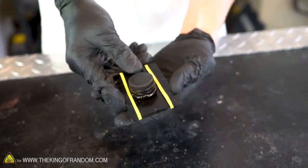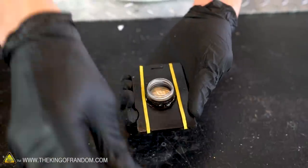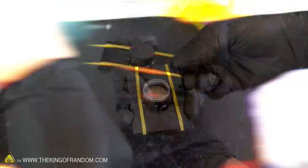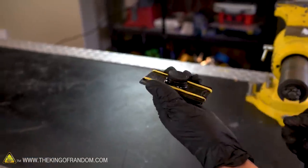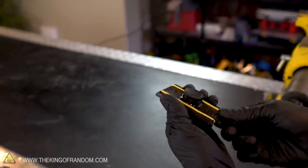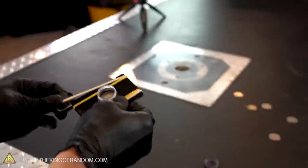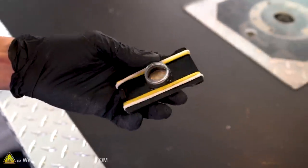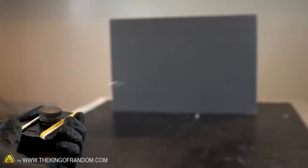Our coin shooter is painted up and ready for some firing. Let's load up our ammunition. Oops, pulled that too far. If you want additional power, try just adding a second rubber band to each side. That looks way better.